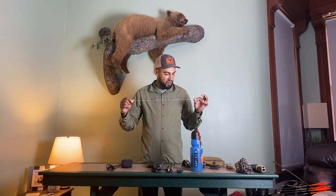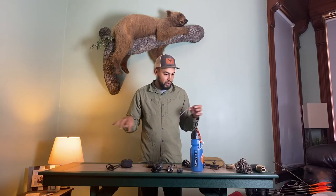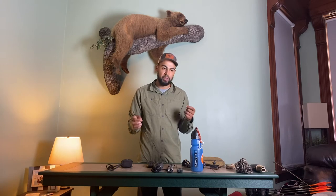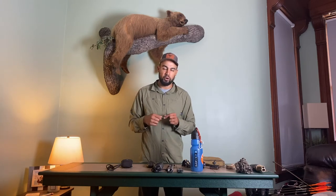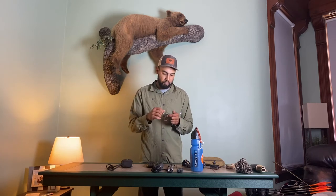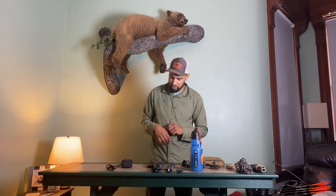This is a serving string. I use this to tie in knocking points or anything I might have issues with. If your peep sight gets caught on a branch and you need to tie in your peep — something like that — I have a little bit of that just in case.